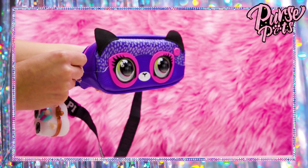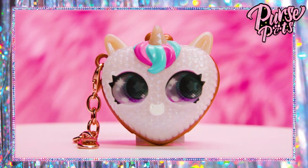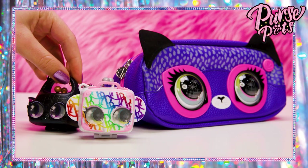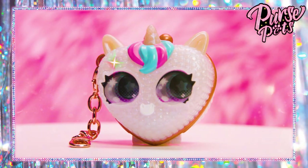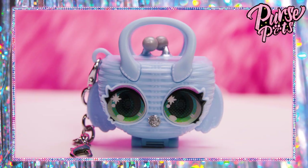You know what else is new with Purse Pets? Purse Pets Luxie Charms — they're so cute. Little luxury minis for you. Just attach them to your Purse Pets like this. Check out all the different textures and finishes: glittery, pearly, even alligator leather, crochet, and britten.